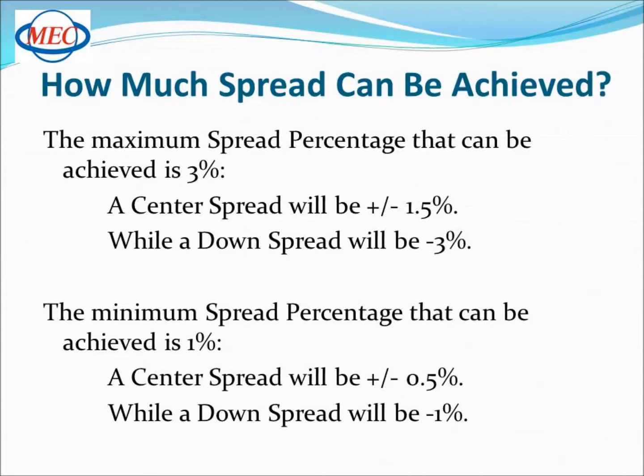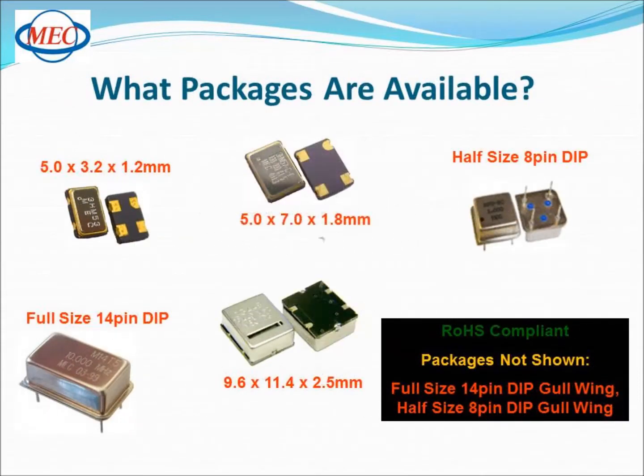The best part about this product is that it's available in almost any package size, making it a drop-in replacement for most traditional clock oscillators. The package sizes include 5x3.2, 5x7, a full size and a half size package, and also a 9x11 package, all of which are available as RoHS compliant.